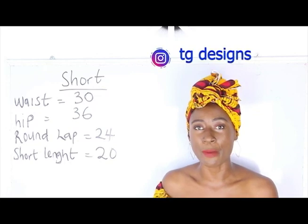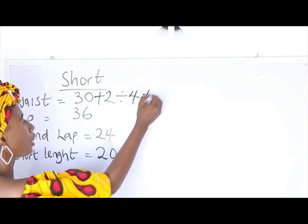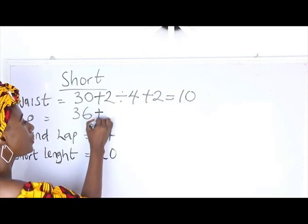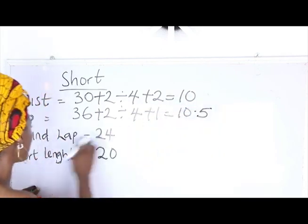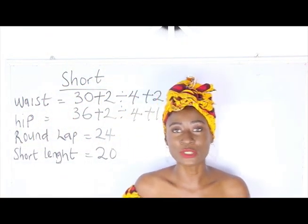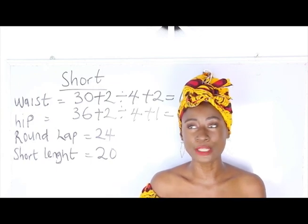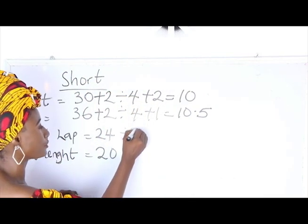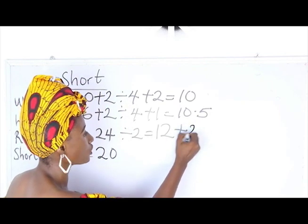We calculate our measurements: waist plus 2 divided by 4 plus 2 gives us 10 inches. Hip: 36 plus 2 divided by 4 plus 1 gives us 10.5. Our round lap is 24 — note that you divide your round lap by 2, not by 4. So 24 divided by 2 is 12, and we add 2 inches sewing allowance, giving us 14 inches.